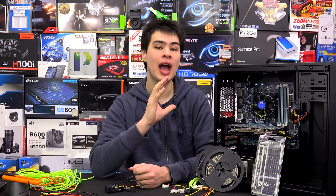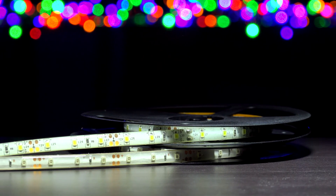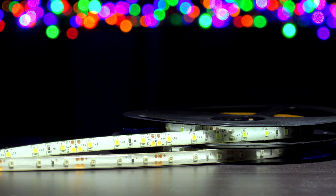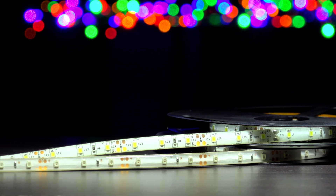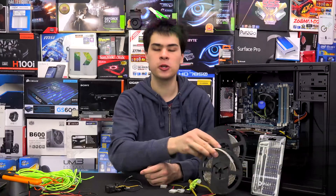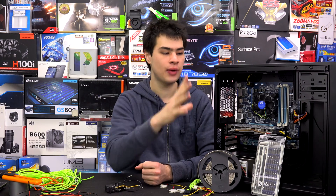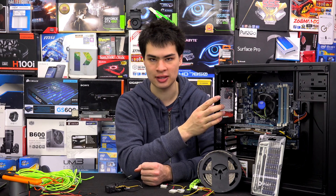First off, there are a few different LED kits on the market. You can buy just rolls of LEDs, which are usually a lot cheaper than buying pre-made ones and a lot more customizable — you can choose your lengths, colors, and everything like that. However, they're not pre-done and can require a lot more work than just buying prefabbed ones ready to go into your case.